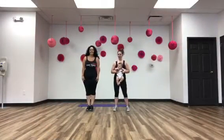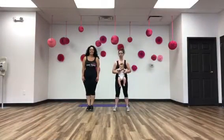Alright, now we're going to show you another couple of exercises. We're going to start with some scissor jumps. You want to just put one foot forward and then the next. So here we go.